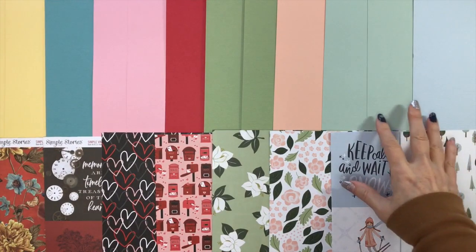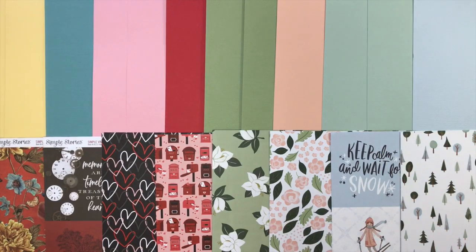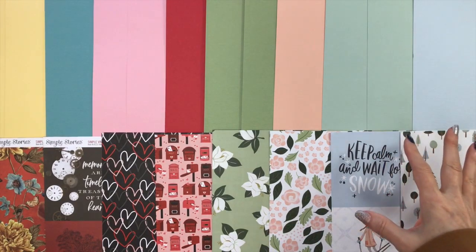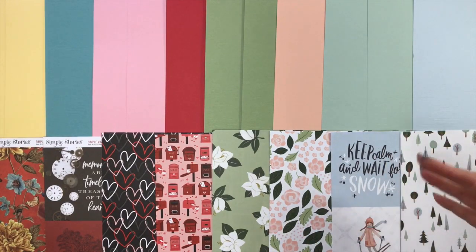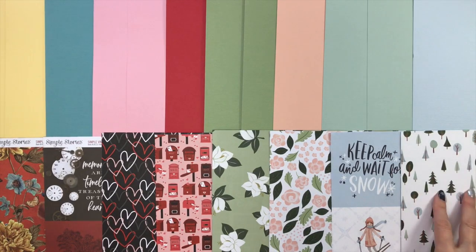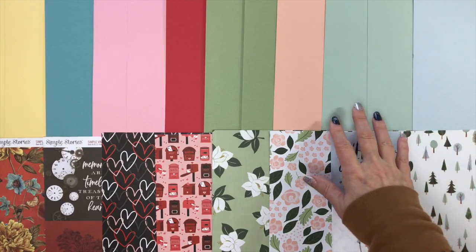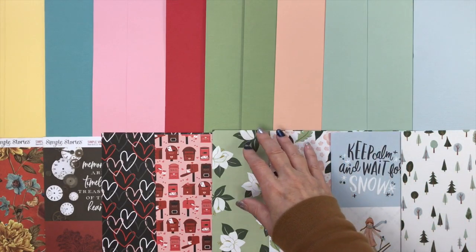The first add-on we're going to look at is the cardstock add-on. You're going to get three additional cardstocks for each one of the four collections, and these don't repeat from what's in your kit. There'll be two additional colors for each collection. First up, from Carta Bella Winter Market, you'll get one sheet of Rain and two sheets of Bubbles. From Coffee and Friends by Echo Park, you'll get one sheet of Shrimp and two sheets of Lily Pond.